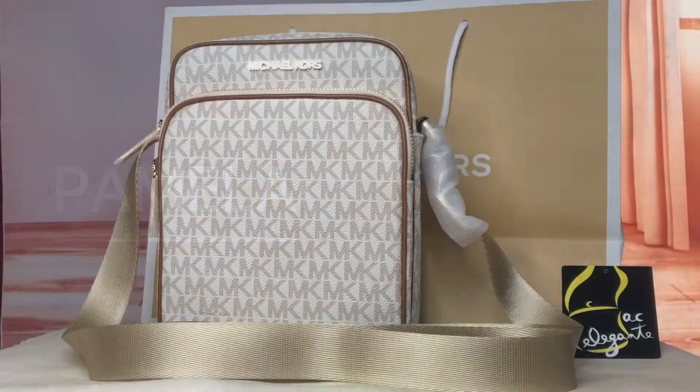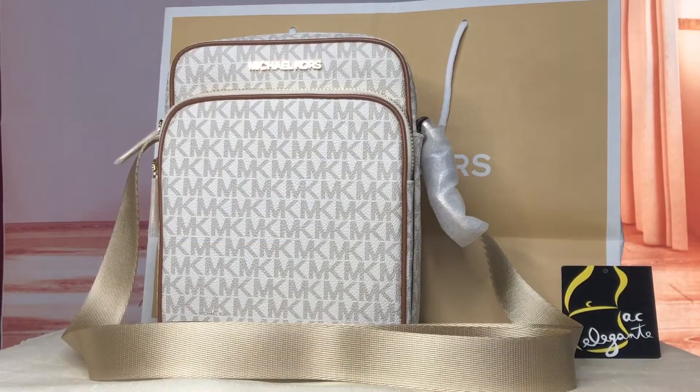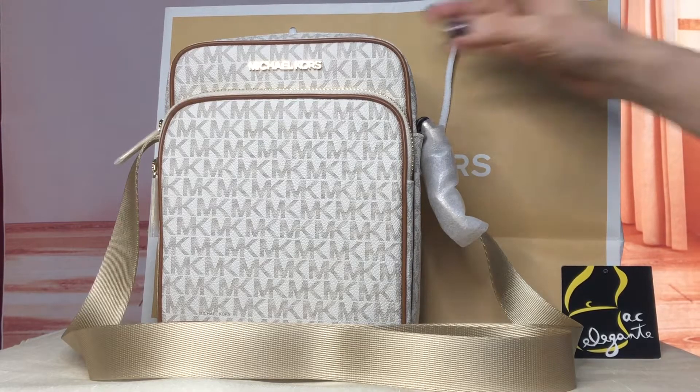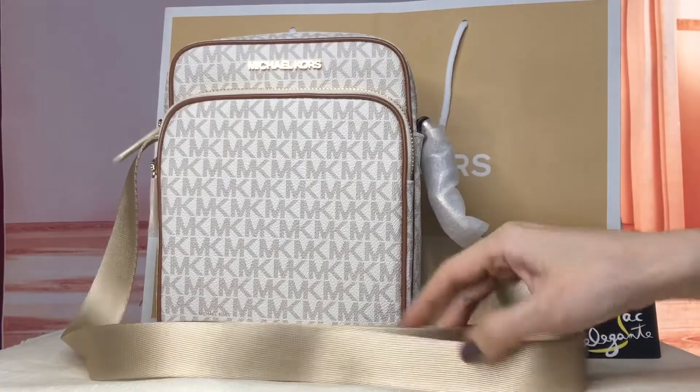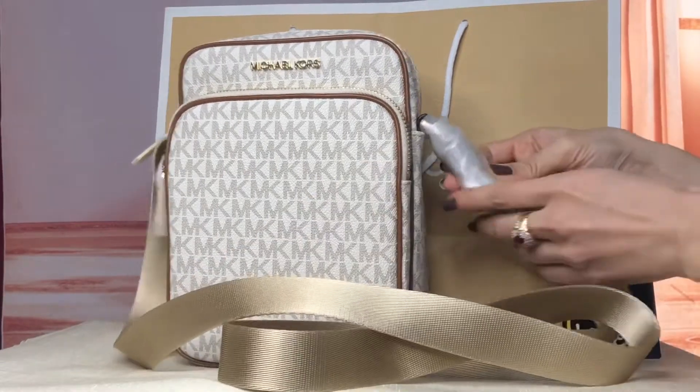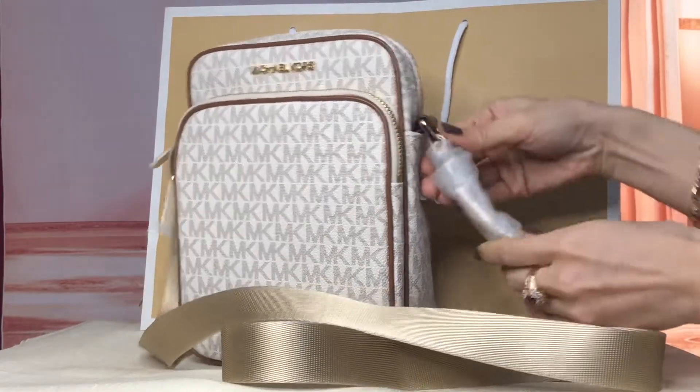Hi everyone, this is Pamela. Right now I have a Michael Kors crossbody bag. It comes in this vanilla colored signature material of Michael Kors. The hardwares are in gold. The crossbody strap is not detachable but it is adjustable.